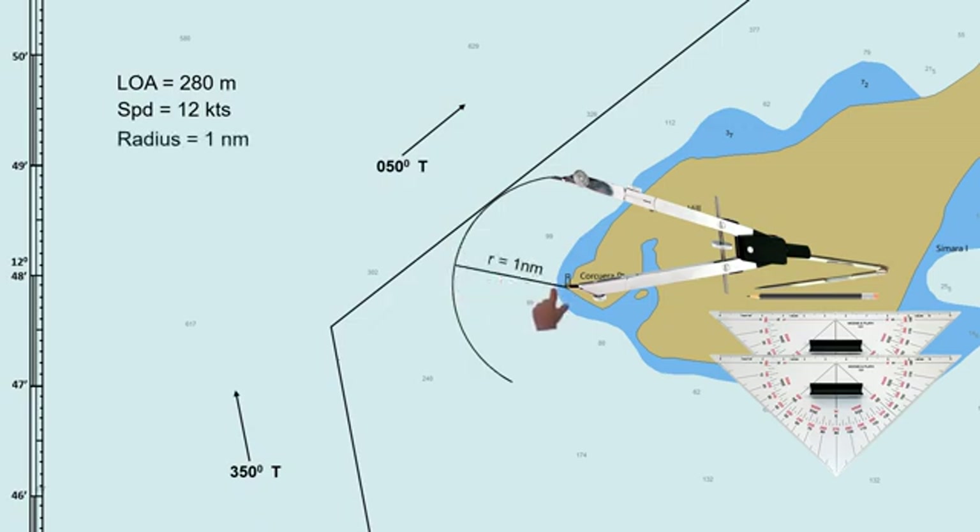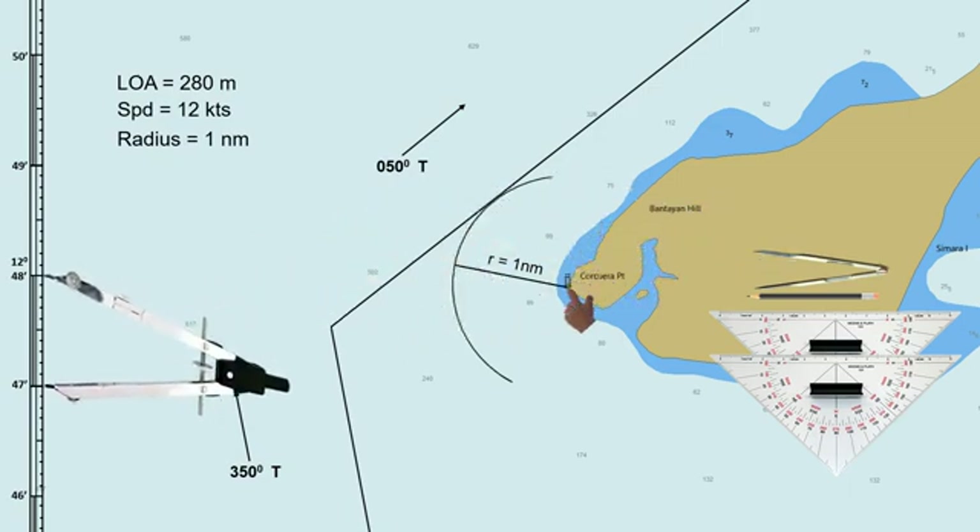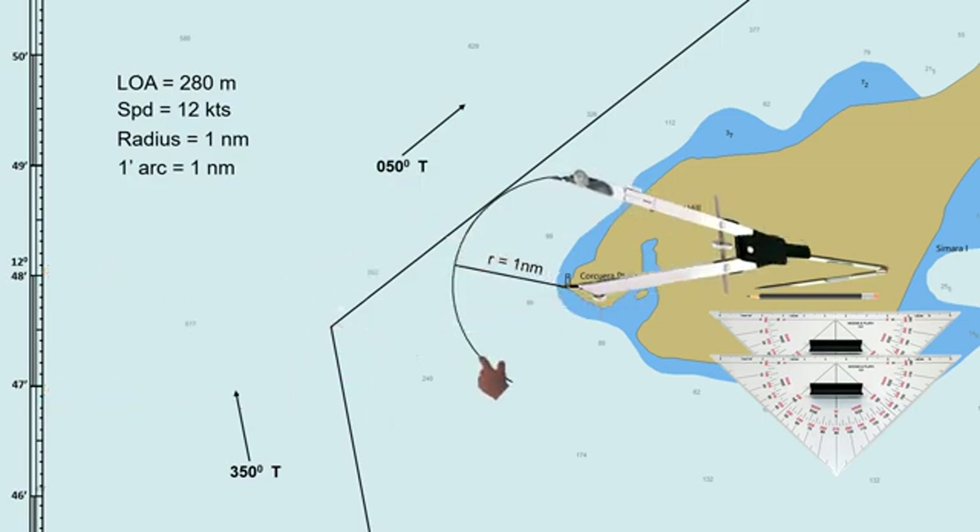The actual position of the lighthouse is marked with a small circle at the base of the symbol. Use the latitude scale to measure the distance. As we know, 1 minute of arc on the latitude scale is equal to 1 nautical mile. Note that this latitude scale may differ from the actual chart — it is just made for the purpose of this video. This arc will be the track to be followed by the ship when altering course from 350 degrees to 050 degrees true, in order to maintain a 1 nautical mile distance while turning to the next course.